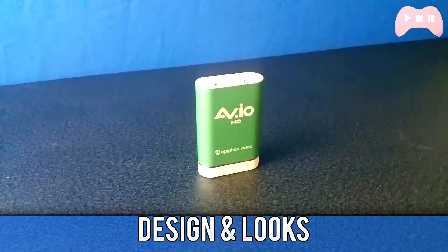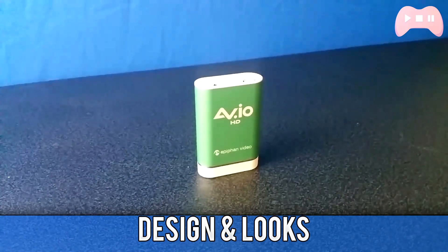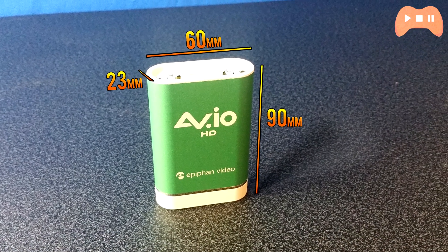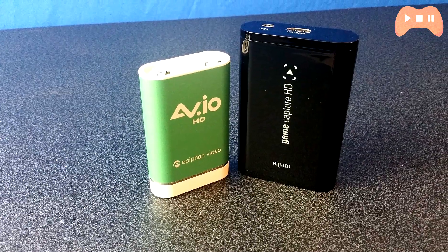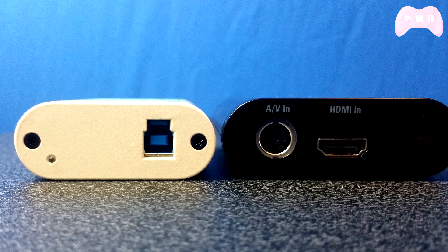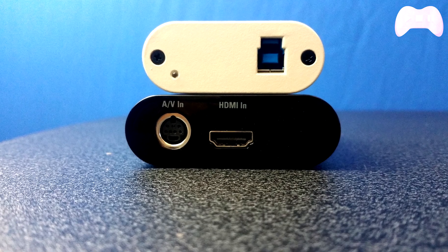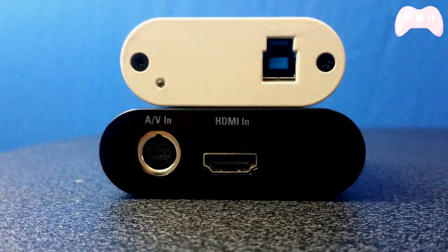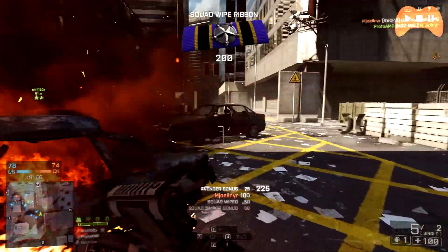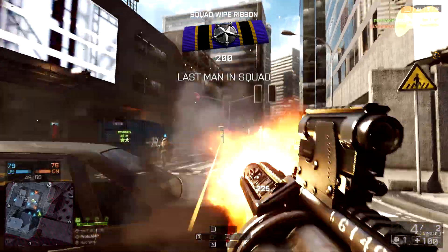Starting with the design and looks, it is really superb. It's extremely small, much smaller than the Elgato, coming in at 90mm by 60mm by 23mm. Images on screen should show you a comparison between the original HD and the AVIO. This is really great if you want a small portable device that captures video on the go. Also, if you're more of a home user, the fact that it's really small makes it a lot easier to hide or pack into small places, meaning it's less obtrusive on your desk.